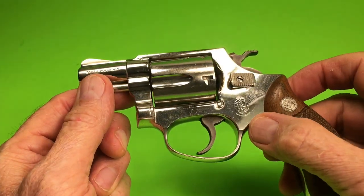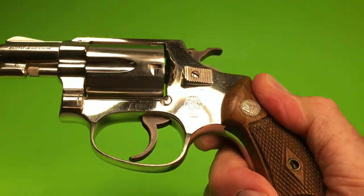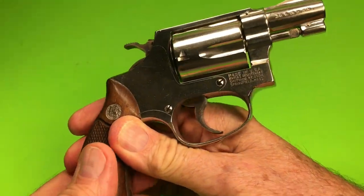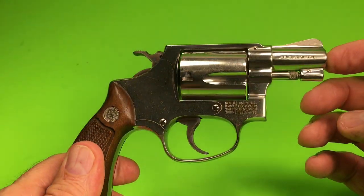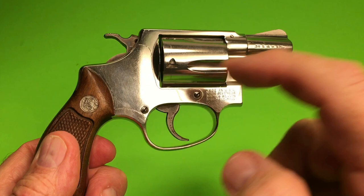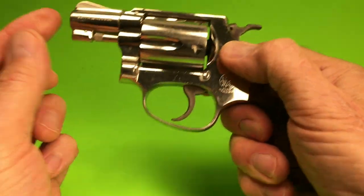They put the insignia on the left side on this one. It's smaller than my K-frame model, pre-model 10. I like it when they put it on the right side — you've got all this space here they're not even using. They cram it in here underneath the cylinder release.